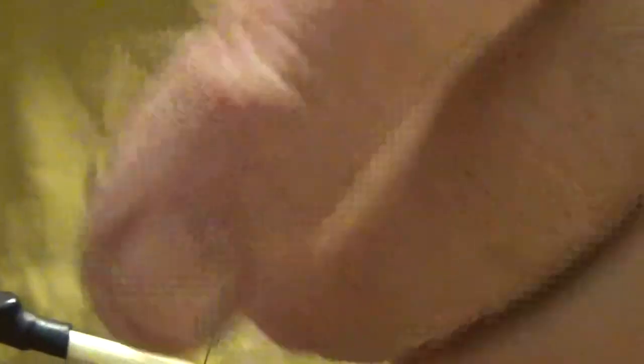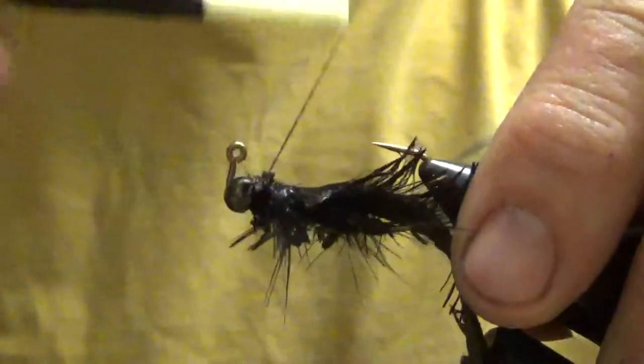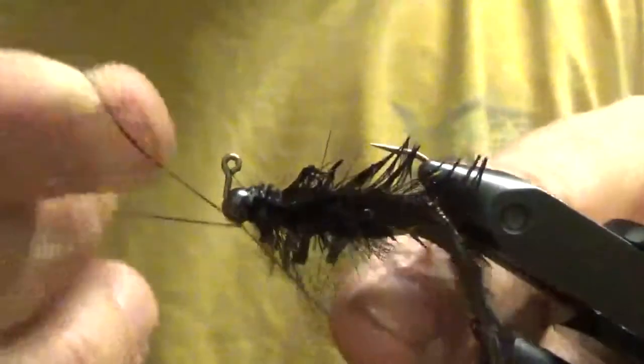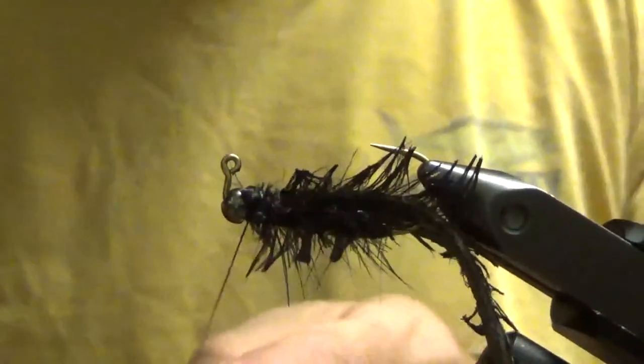Wrap that head down. I used to put pinchers on the front of this thing, but I learned that the fish don't care. The material I used I don't have anymore anyway, so now let's whip it.